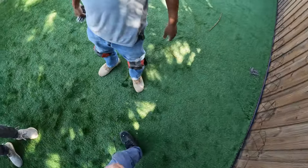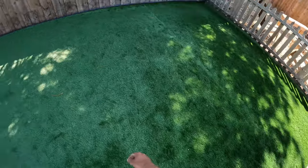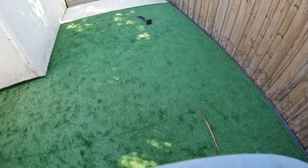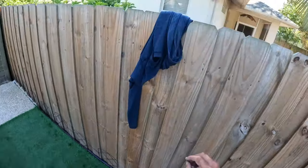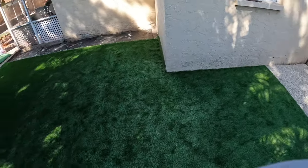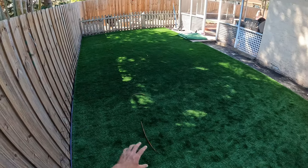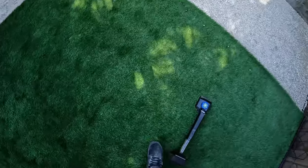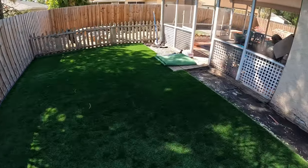So tomorrow we're gonna come back and that piece is going to be getting delivered over there, and we're gonna put that in. Then we put the infill — this is getting pet infill, so when the dogs and cats pee on it it won't stink. That's the plan for this one, and we'll get everything cut into place and looking right.